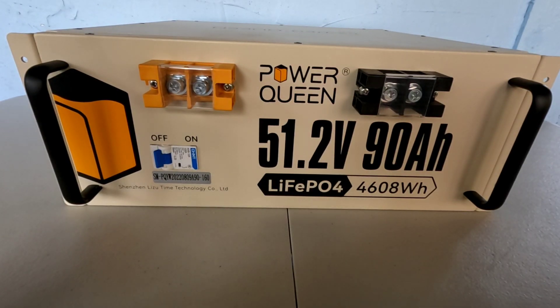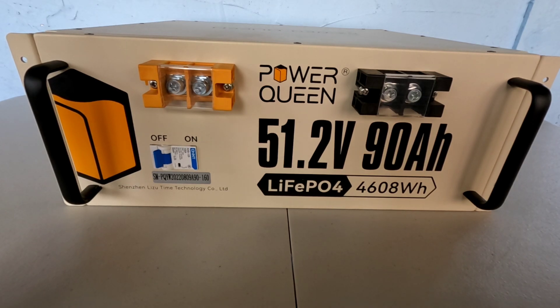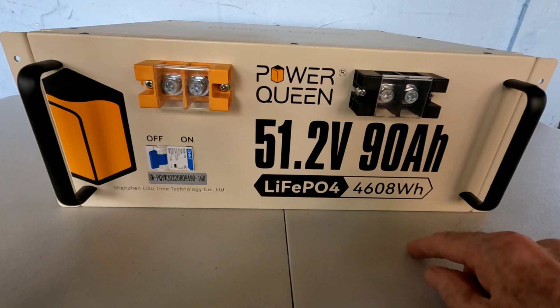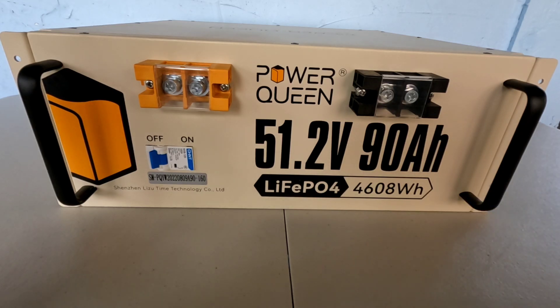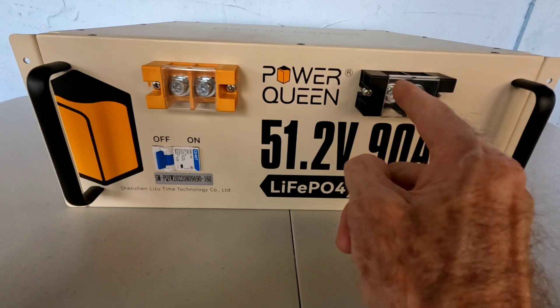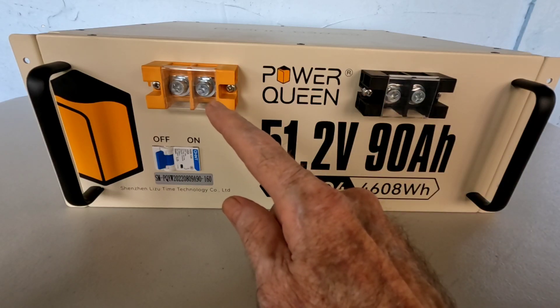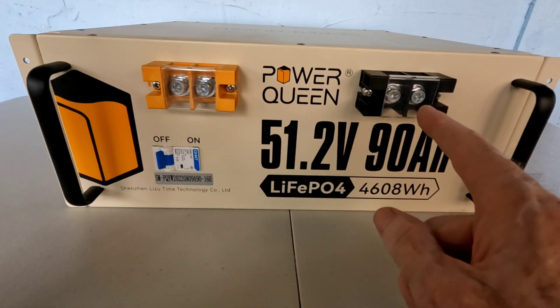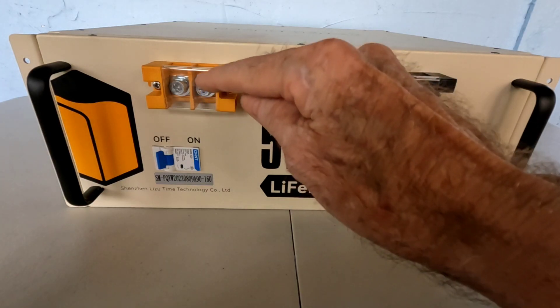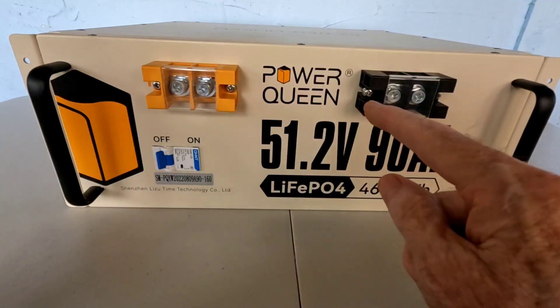Here it is — the first look at the Power Queen 51.2 volt 90 amp hour lithium iron phosphate battery. This is the server rack style, which is becoming more and more popular for building 48 volt systems. It packs a whopping 4,608 watt hours — just incredible to have that much available power in one battery. It's got positive and negative terminals with M8 terminal bolts — two positive, two negative — so you could stack another battery or two and tie them together, leaving one bolt open for your loads.